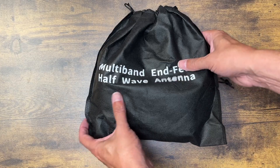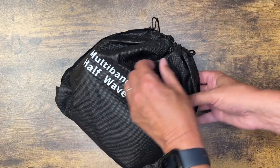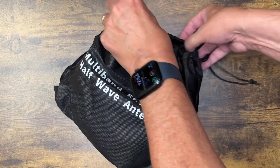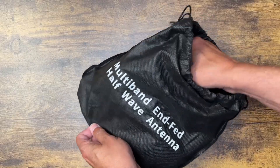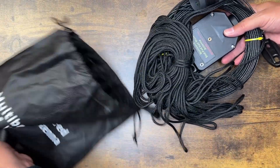It comes in a nice little bag and you could use it portable, but it is pretty big and heavy for that in my opinion. I would say it would be a great antenna for field day or some other event where you're going to be set up for a while. I don't know if I would use it for POTA — it's just a bit big and heavy for me. I typically run QRP so I don't need such a beefy antenna.